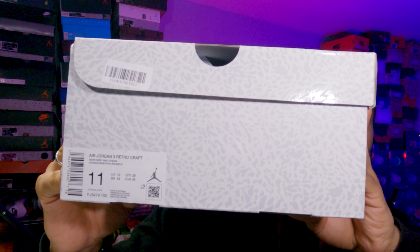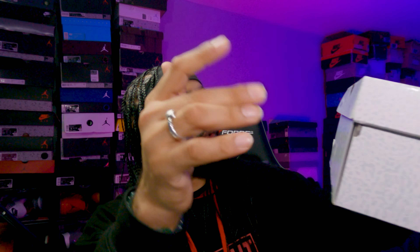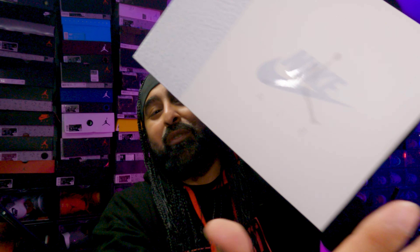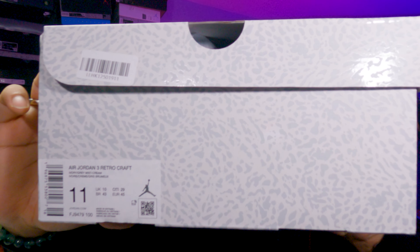This is what the box code looks like, and this is how it should be guys. As you can see, the box label reads Air Jordan 3 Retro Craft — because it's a craft variation. The color code is Ivory Gray Mist Cream. The product code is FJ9479-100. This is UK 10 which is my size — watch to the end for the on-feet, and that's US 11 and EU 45. Make sure it comes like this guys.